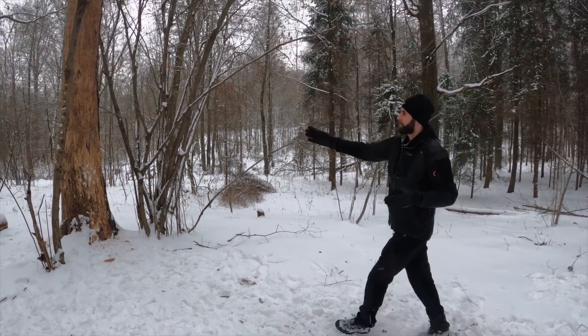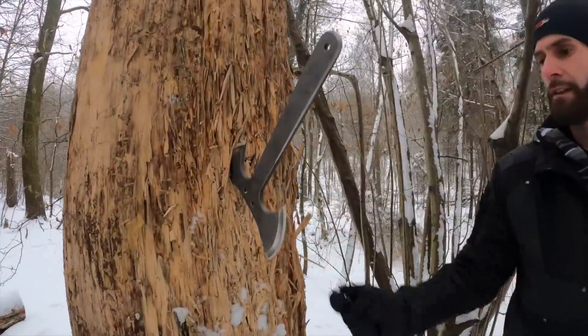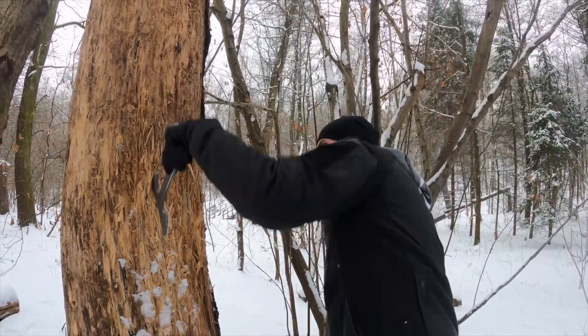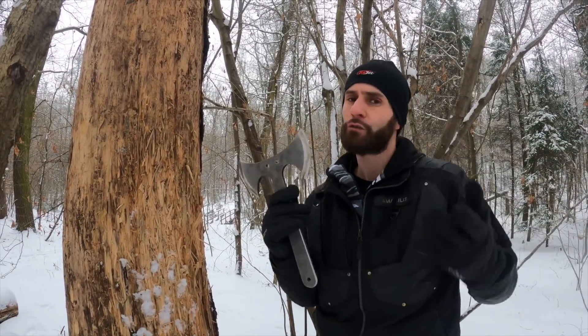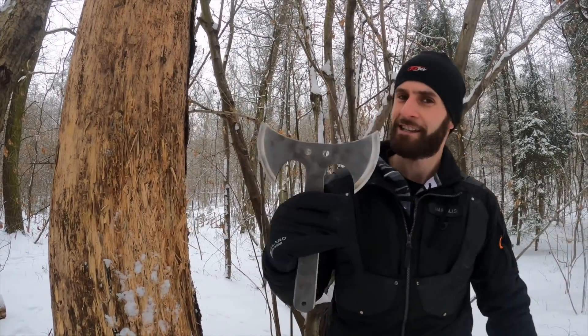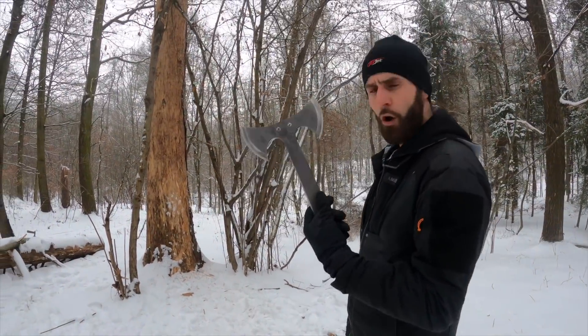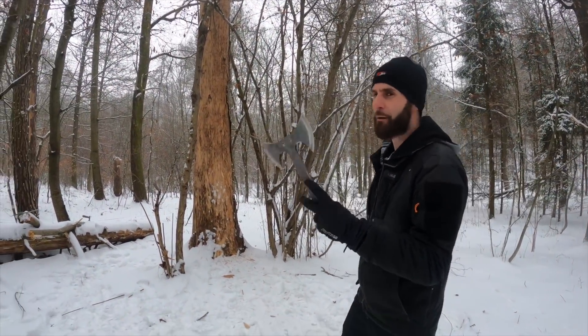Everything else is the same, except you stick it on the other side — one and a half rotation, very cool. And for two rotation, three rotation, you always have to move back. Even with this axe, no-spin and other techniques are no problem.